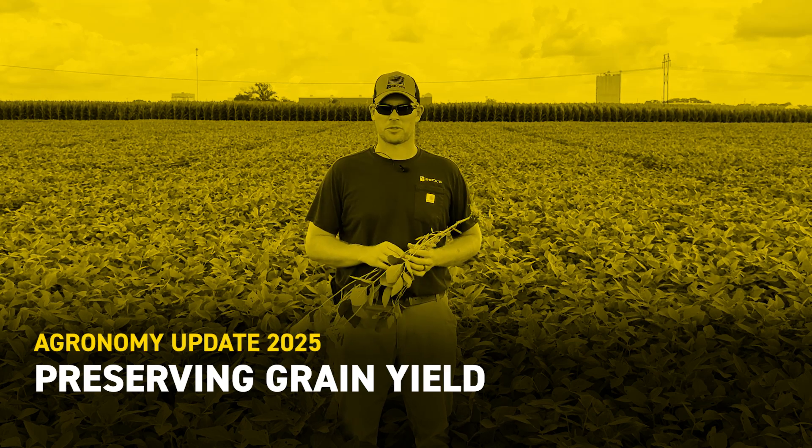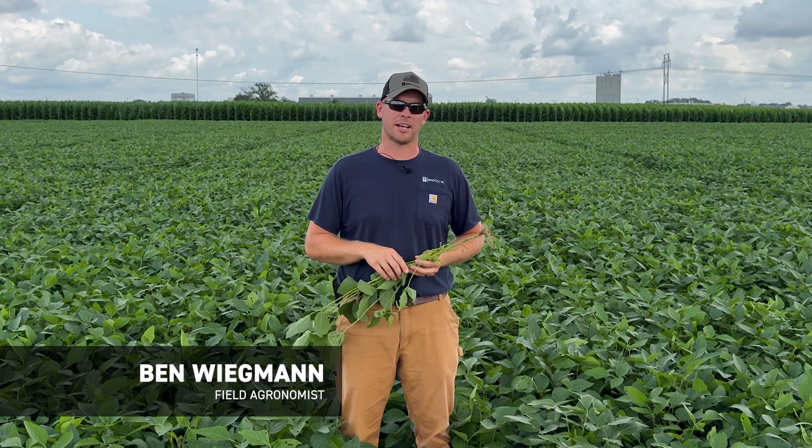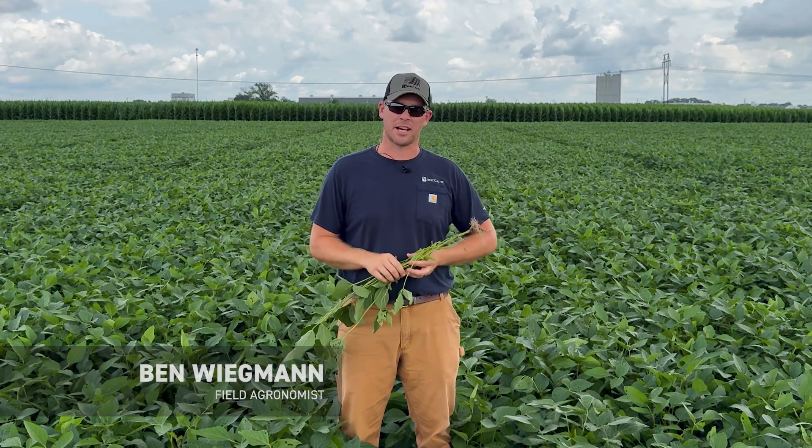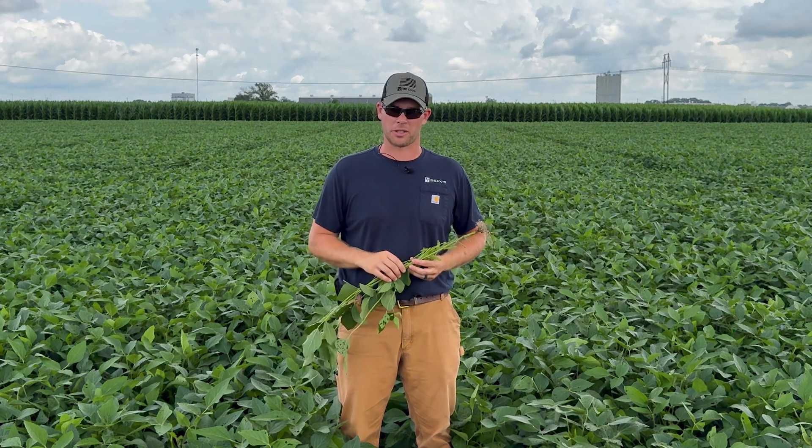What's up everyone? Ben Wigman here, field agronomist for Beck's Hybrids in Southern Illinois. Today I'm coming to you with a fungicide update — a late season update on what we need to be mindful of in the next couple of weeks with this corn and soybean crop.